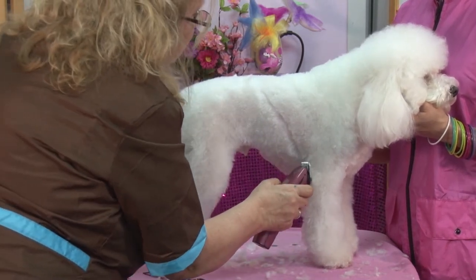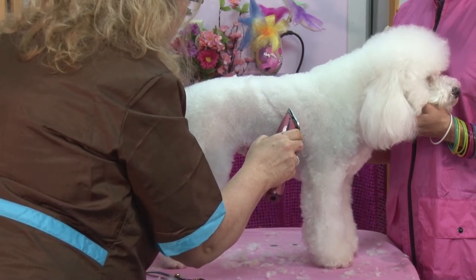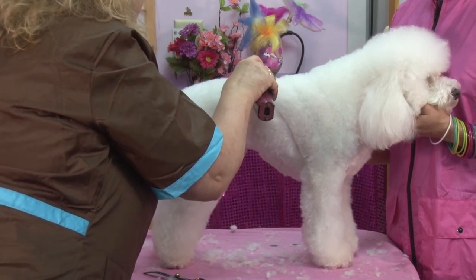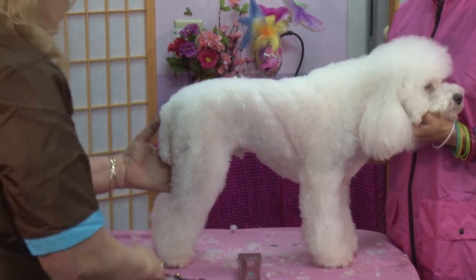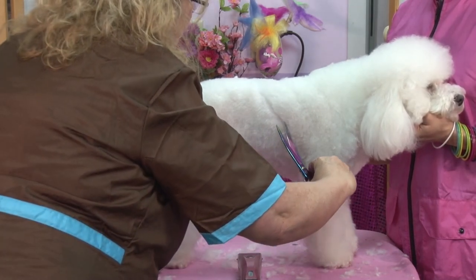Alrighty, I like it. So I'm going to go back and clean it up just a bit. The really cool thing about haircuts like this is when they grow out, they're good for two or three regular groomings — you've still got your pattern and it just looks awesome.